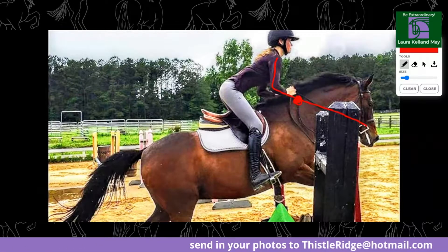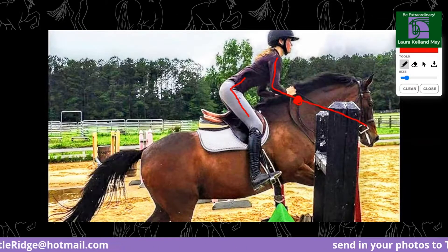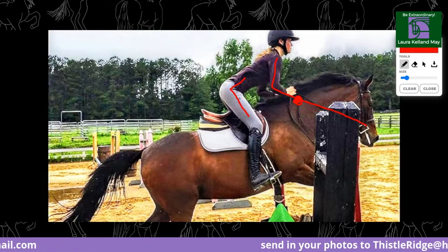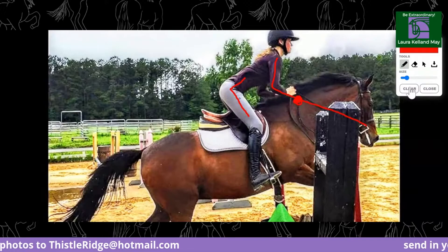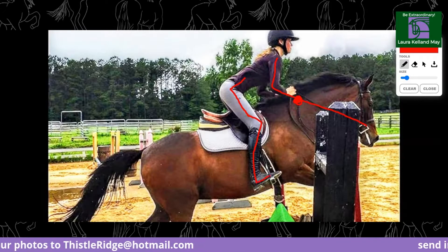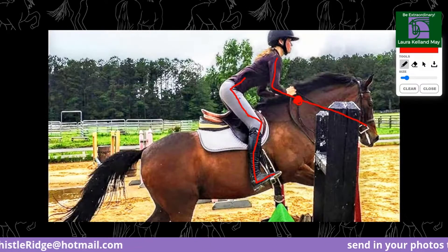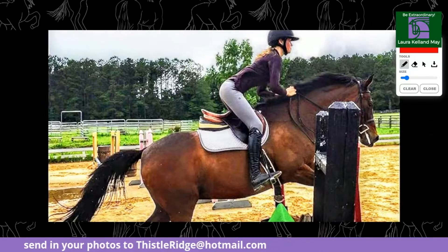Going down, her hips look good. She's maybe out of the saddle one centimeter too much, but she's very much built to ride — beautiful confirmation for riding, lovely long leg. Maybe she's out of the saddle a little bit, but it's hard to say. The knee looks good, the lower leg looks great, the angle on the ankle and toe is good. I like everything about this other than I would lower that hand a little more and bring the elbow in a little more forward.